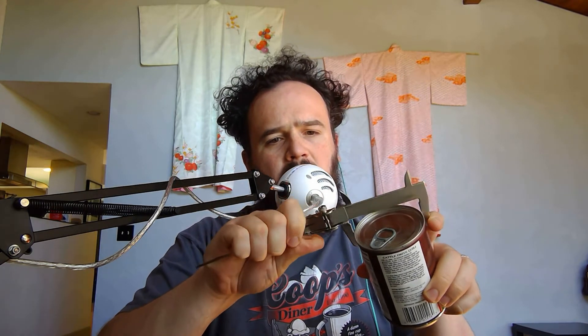Then I have a tin can. These are not all the same, but you can see how big this tin can is. This is a chili can and it's a little bit bigger than the soda can. It's coming in at 75 millimeters.